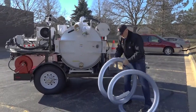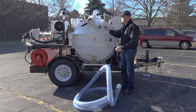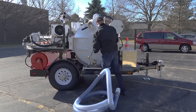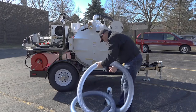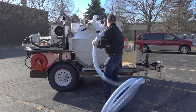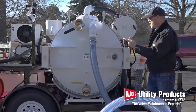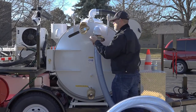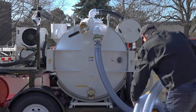Those of you in warmer weather climates will have a much easier time with this. As I mentioned, we're here in Chicago and it's probably 40 degrees out right now, and the vinyl on the hose gets really stiff. In the summer time this is really easy to move; here in the winter it kind of takes a second. Go ahead and insert one end of the vacuum hose into the tank and put the clamp back on — it's just an over-center band clamp.